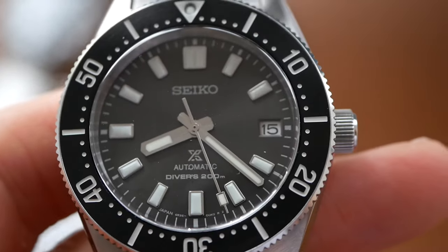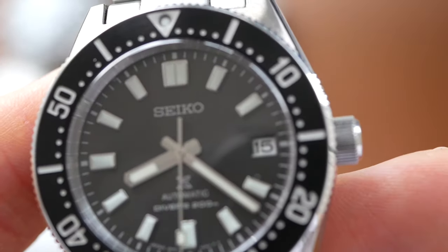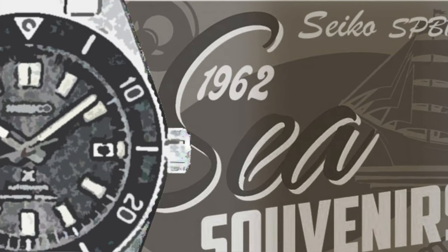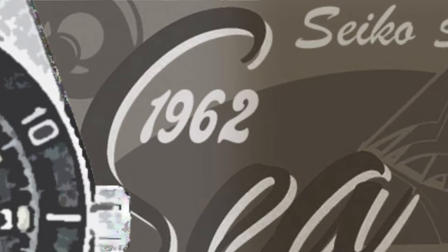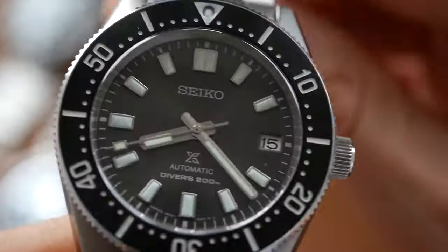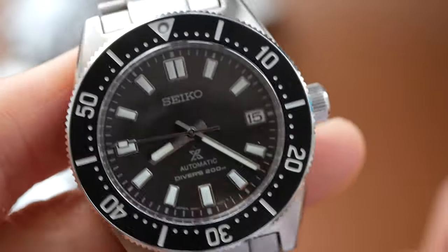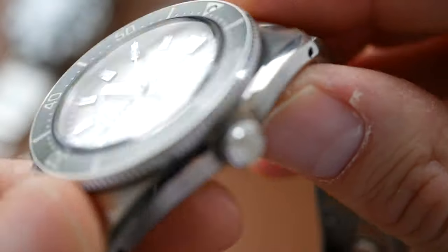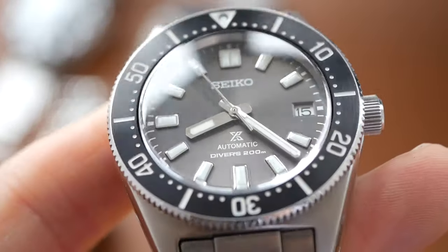Lastly the Seiko — there have been quite a few reissues of this, which is based on the 62MAS launched in 1962. This does look similar to the original, not exactly the same but shares a lot of similarities. It does feel quite vintage but there's a modern feel about it as well, so I've marked that down to 7 out of 10 for vintage feel.